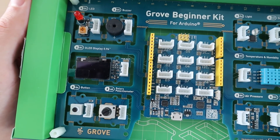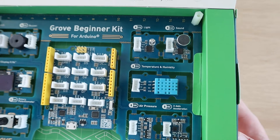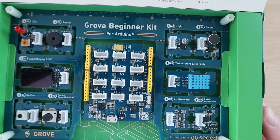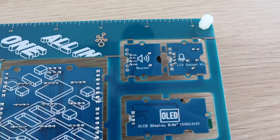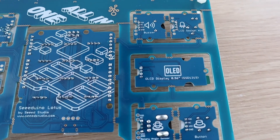Briefly looking at the included modules: you get an LED, a buzzer, an OLED display module, a push button, a rotary potentiometer, a light sensor, a microphone or sound sensor, a temperature and humidity sensor, an air pressure sensor, and finally a 3-axis accelerometer.